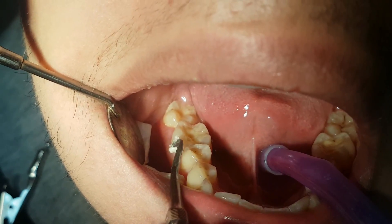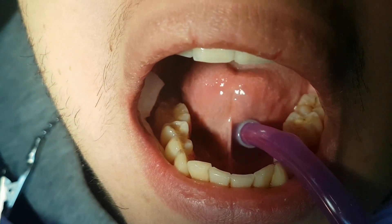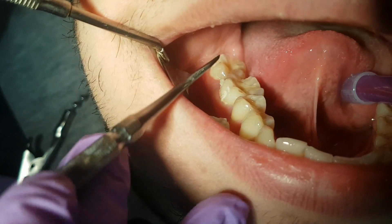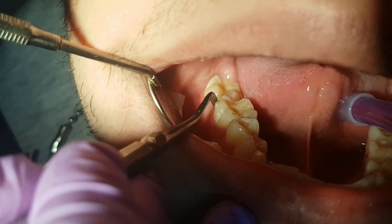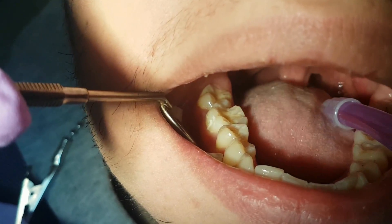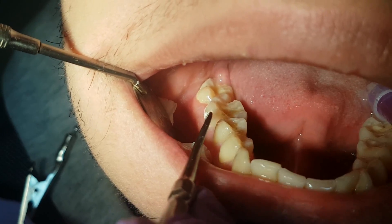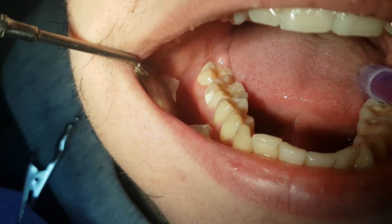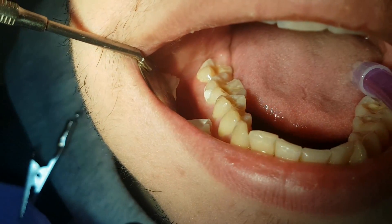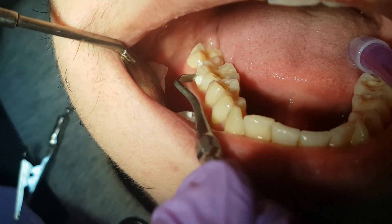Now, using a plastic instrument, we apply the filling separately on both prepared cavities. We have to adjust the filling so it matches the dental structure, working carefully with the plastic instrument.